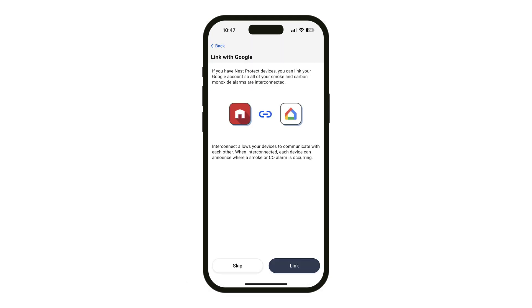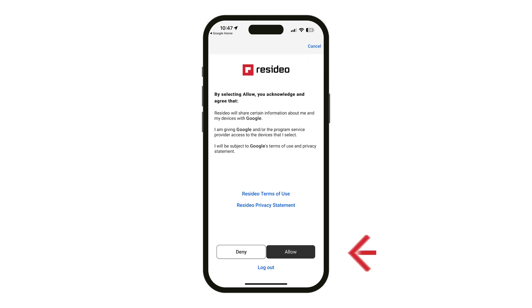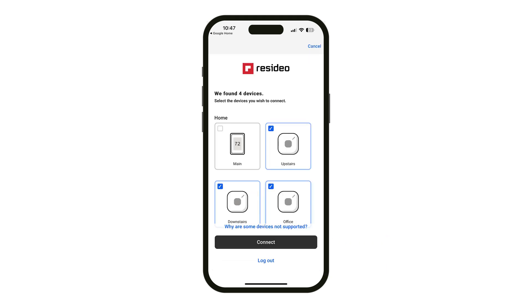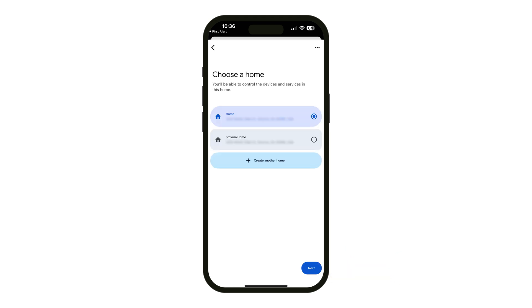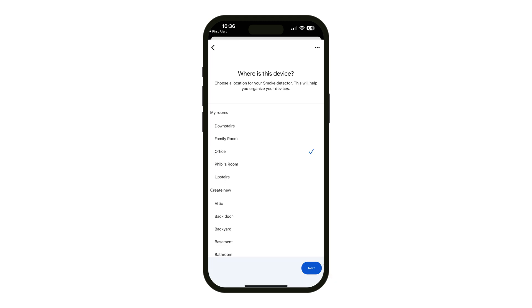Press Link. You will be redirected to the Google Home app. Click Allow to agree to the terms of use. Select the devices you wish to connect. In the Google Home app, choose a device and click Next. Choose a home or create another home and click Next. Choose a location for the alarm and click Next.